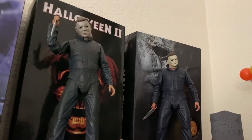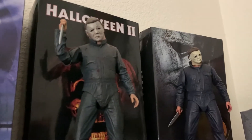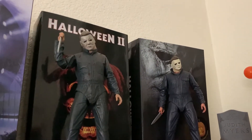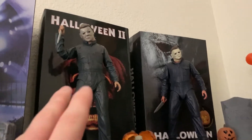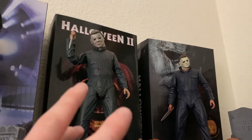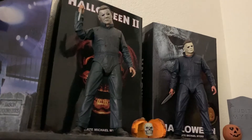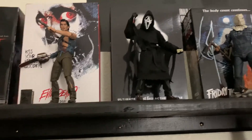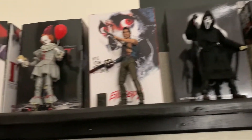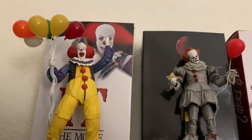The Halloween 2 Michael I also ordered off Amazon — he came out around October 2019. Another great figure with great detail. He looks just like the one from Halloween 1 and 2. These are by far my favorite Michael figures. If you're starting a NECA horror collection, I would go with the Halloween figures hands-down, Texas Chainsaw Massacre, and Ghostface — those would be my top picks.